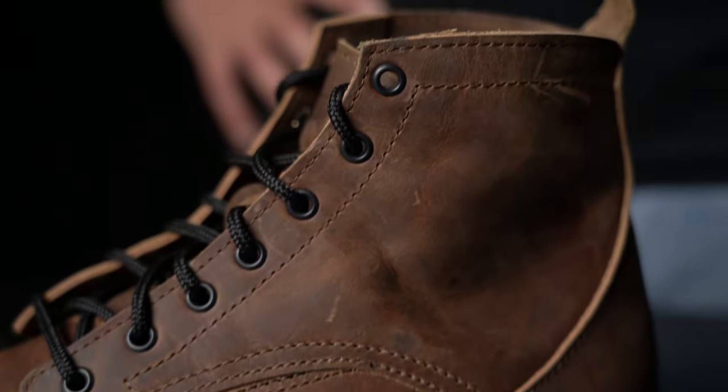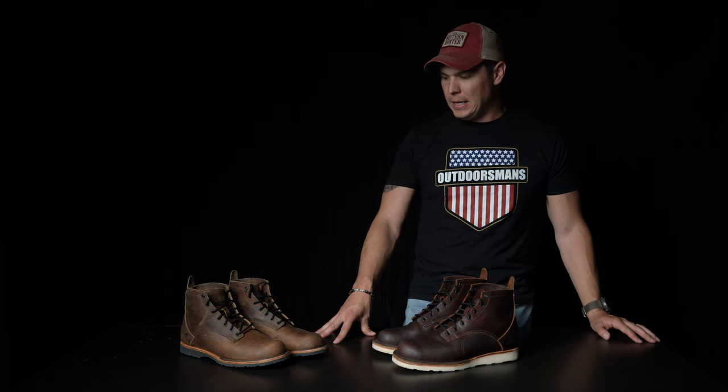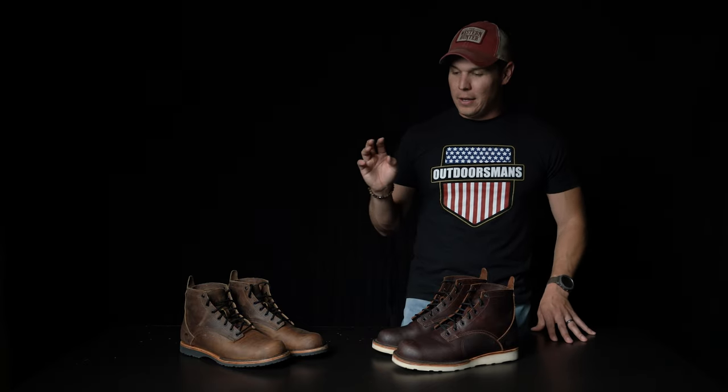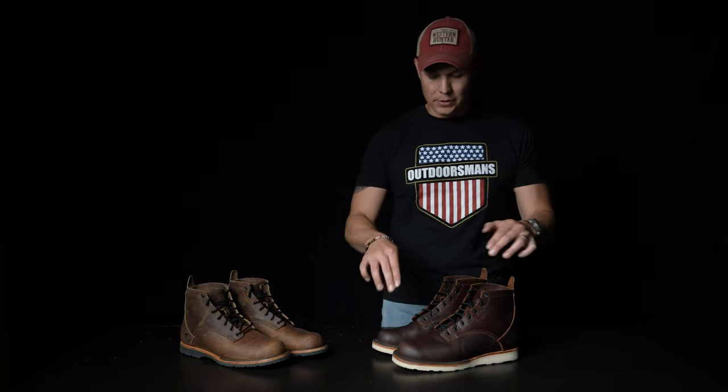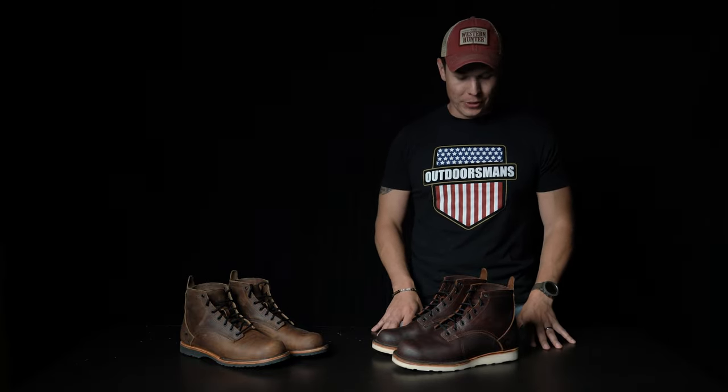I highly suggest that if you're interested in these boots, go take a look at the content Origin has put together on their website — not just about the boots themselves. There's some pretty fascinating boot construction information. I got into a wormhole understanding the Pacific Northwest style of manufacturing boots, different nail techniques versus glue and stitch. It's next level. I didn't realize there's a whole category of boot guys really into this stuff, and I think it's super cool.